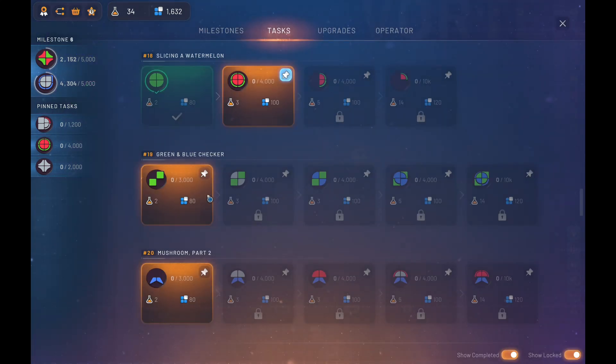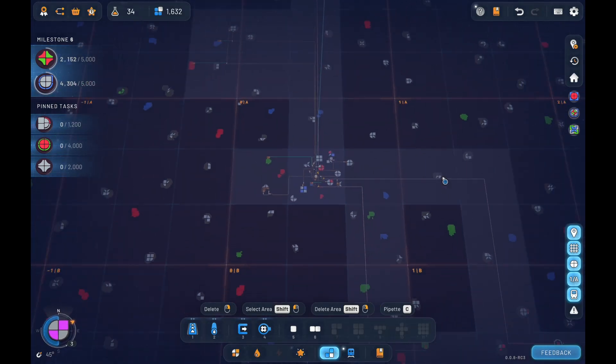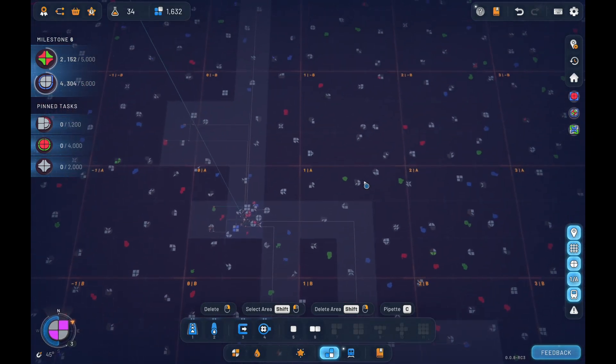So let's look at this one here. This starts off as just that checker, turns into that combined checker, turns into that one with the gray colored as blue. And then this just doubles up the blue checker circle on top. And then green circle checker. So we need some circles, we need squares, we need green, we need blue. Let's see what we can do.